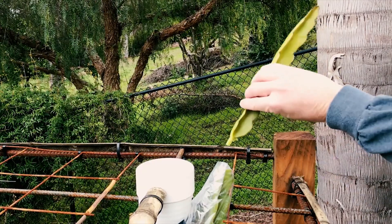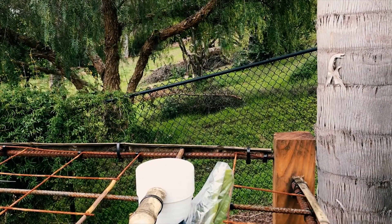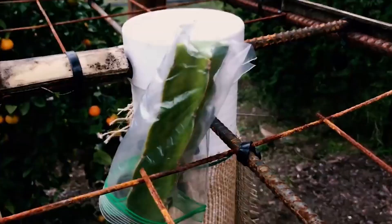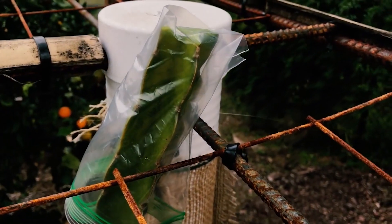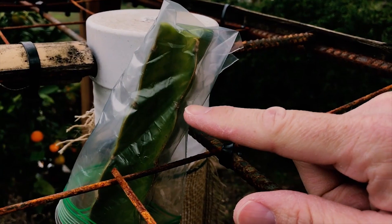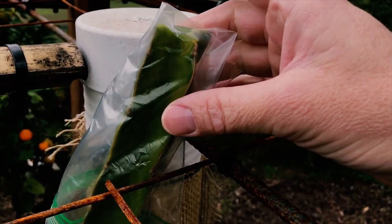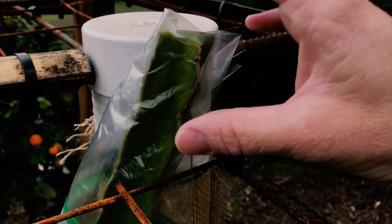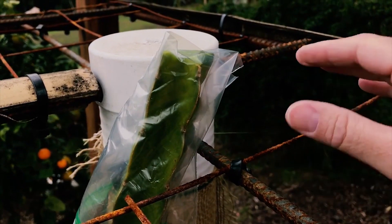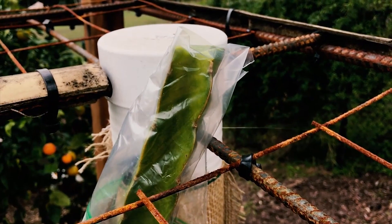I waited just until I believed it was long enough to have a nice viable cutting. Now that's plenty high enough — since I've cut the energy up, it's going to want to shoot out from all these little spines here. I predict maybe two to five new little shoots that will go in different directions as the plant grows.